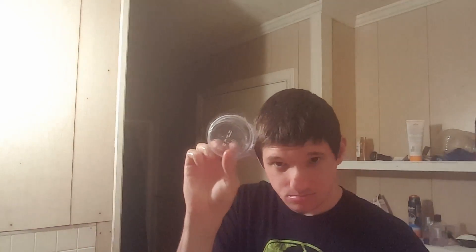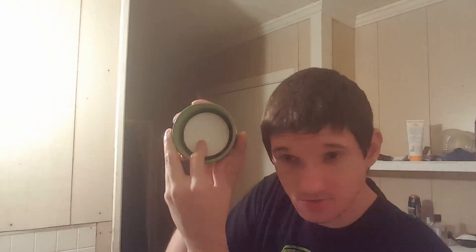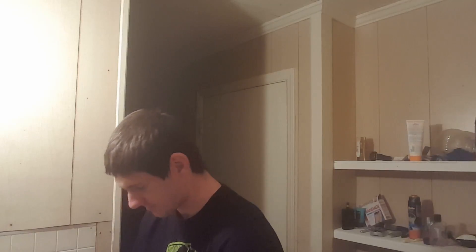Alright, the new puck — I finally took that out and put it in here. I'm going to get some hot water on the brush. I'm going to put more hot water on my face — I've already done it but just got off a phone call.